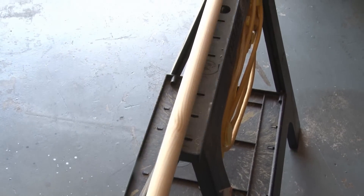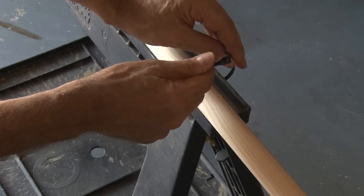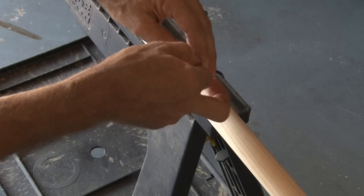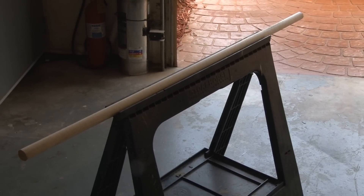Now the most important part is securing your wood dowels. I'm going to use a couple of sawhorses and with zip ties, wrap the zip ties around the dowels, leaving a gap between the dowels and the sawhorses. However you secure your dowels, they should be about 6 feet apart.